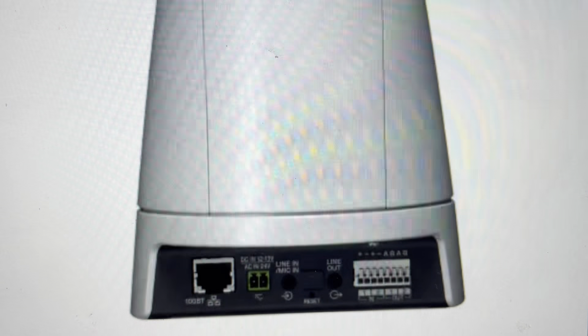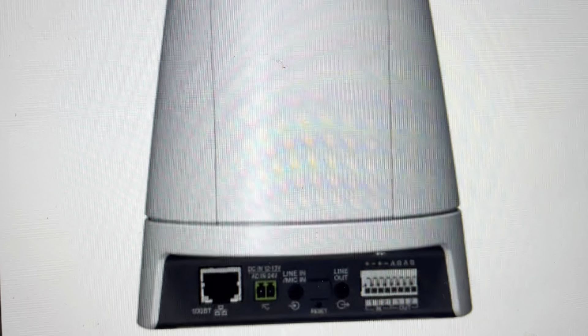Hey everybody, this is a quick video in case you have a Canon VB-H45 network surveillance camera and you need to do a hard reset on it to the factory default settings.